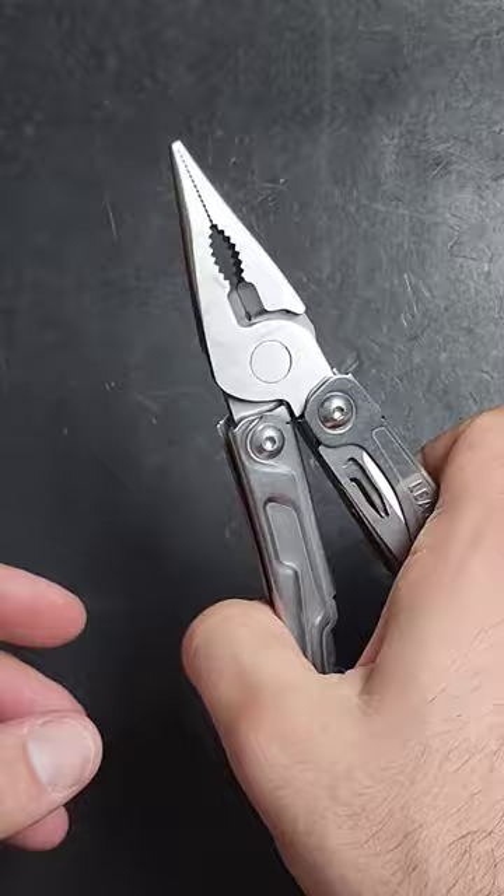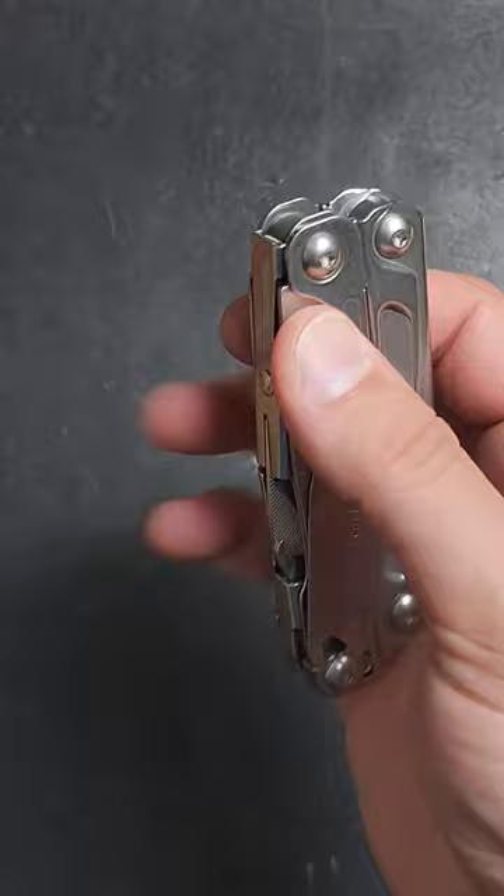It still has Leatherman's amazing 25-year warranty, and I just wish this was available everywhere because it is the perfect price point and pretty much the perfect beginner tool, at least in my opinion.